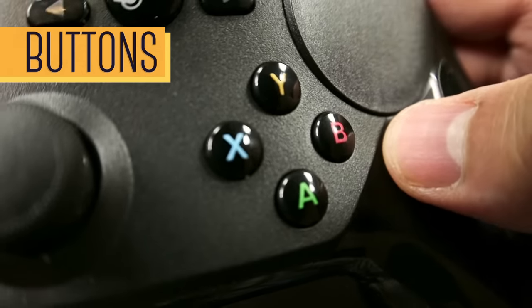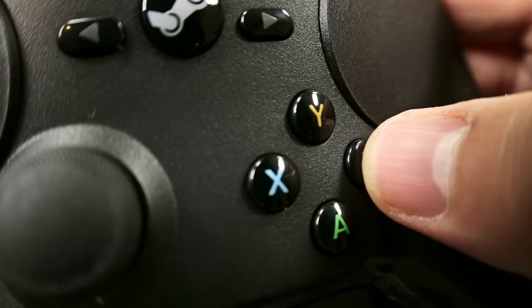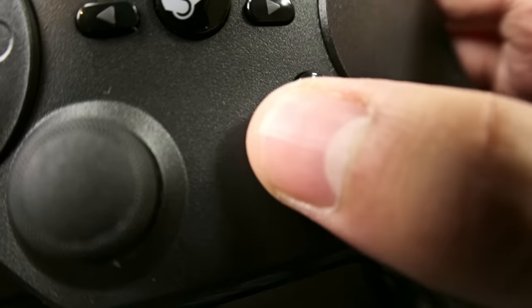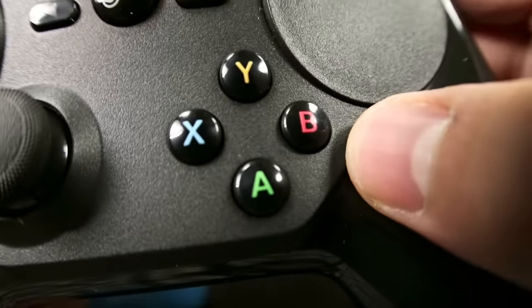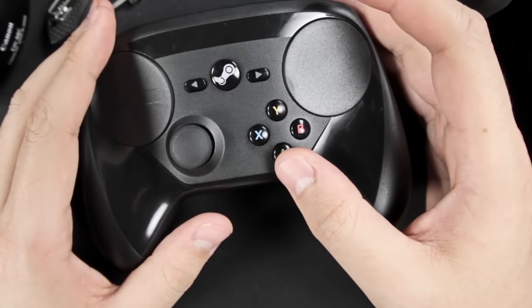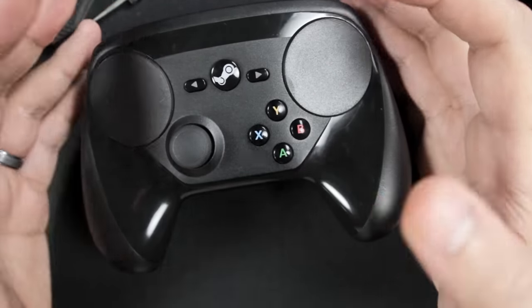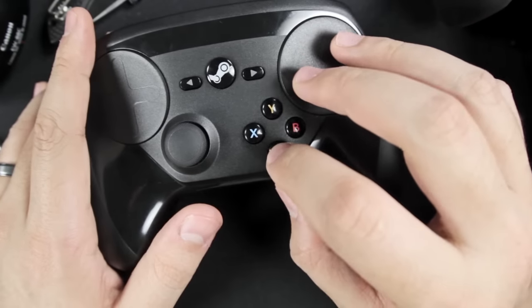Now let's take a closer look at the buttons. Your X, Y, A, and B buttons in the front are made of glossy plastic and they feel okay — there's really nothing special about them. They're not bad, but they're not great. Nonetheless, they're reliable and responsive buttons from what I've tested. I really wish they had more of a tactile feel to give you that assurance that you just pressed that button, and it wouldn't hurt if they were a bit bigger. You can hear how hollow that sounds.